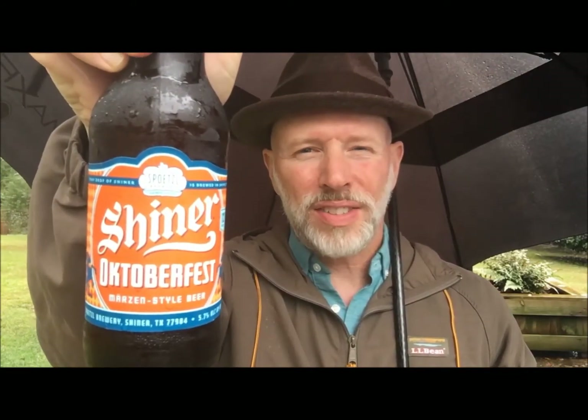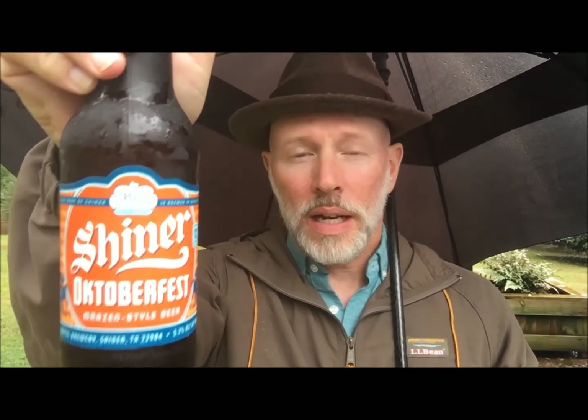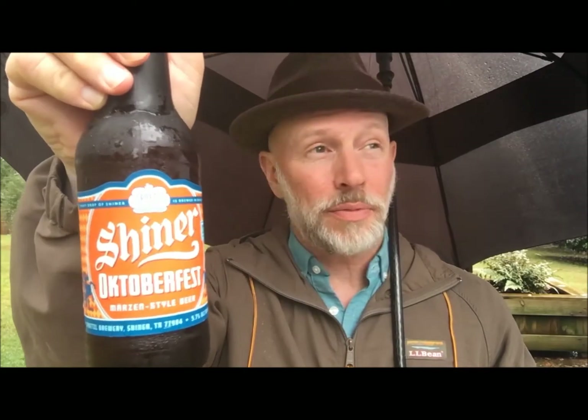I got Shiner Oktoberfest for about $7.99 a six-pack, which is right at my threshold for a cheap beer. I've been exposed to Shiner Bock before when I was in Texas — I've got some friends who love Shiner Bock — and I was not really that wild for it. Let's pop the top and see what we got.